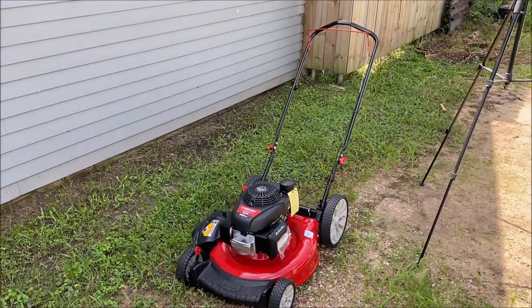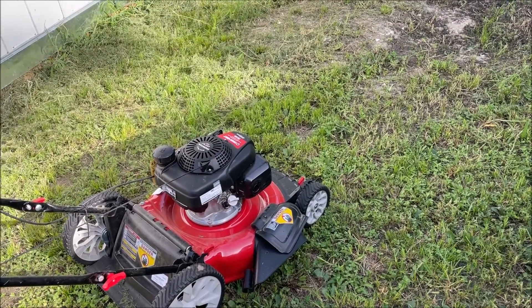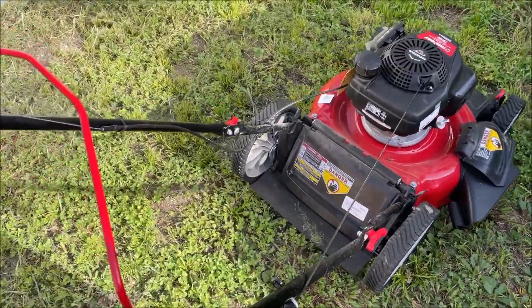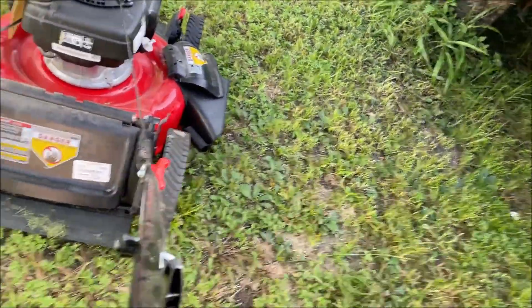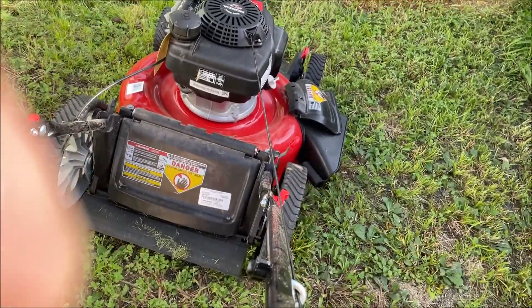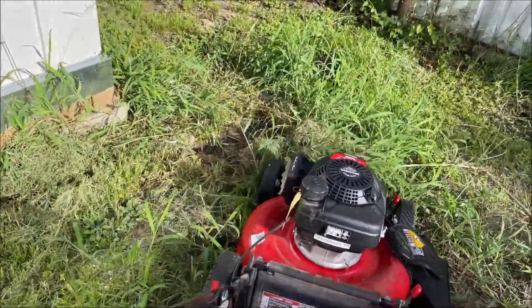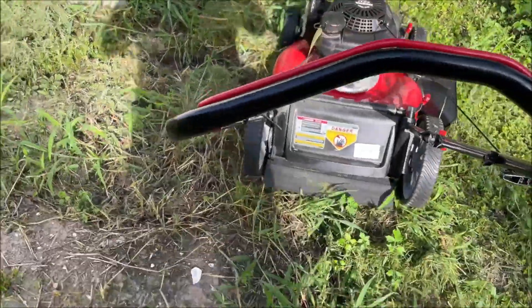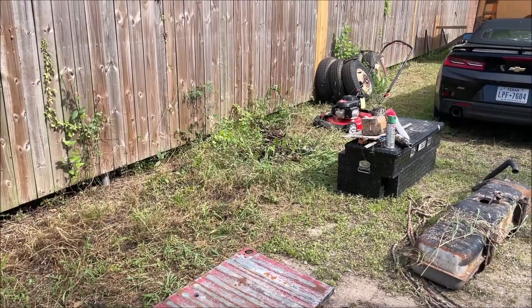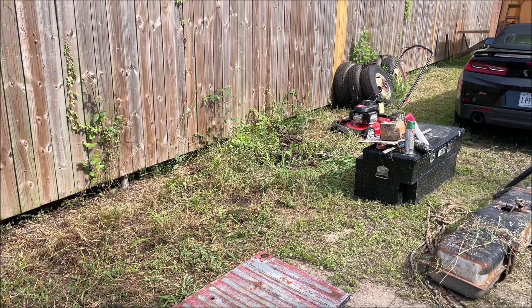The last one mowed for 13 seconds and just quit. What you're really going to like about this lawnmower is how easy it starts. We're going to do it one-handed and it always starts on the first try. It's been sitting for over 24 hours — let's see if it'll start up on the first try and mow that little section.